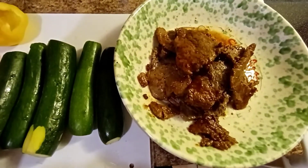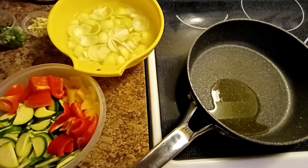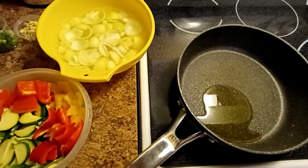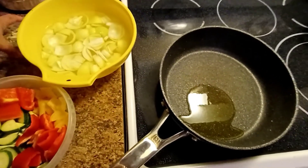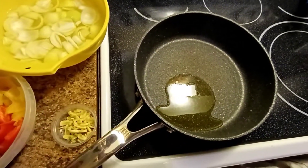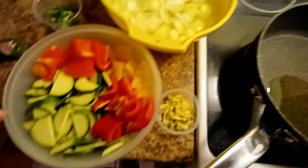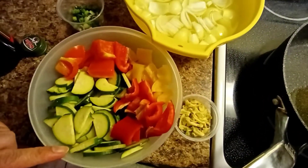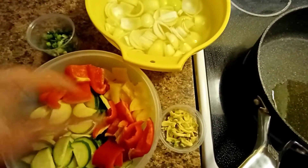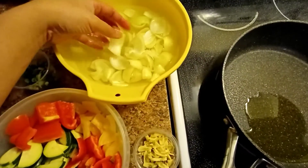Now we will stir fry our zucchini, then after that we will add our beef. I'll put some oil in the pan. I have here the onion, the zucchini, bell pepper — orange, yellow, and red — and some spring onion. I'll put the onion in water so it stays good.